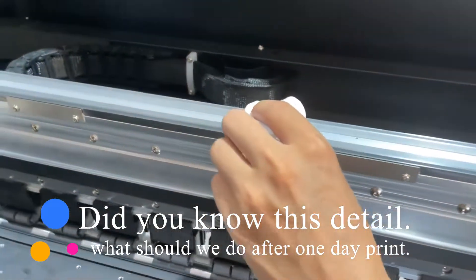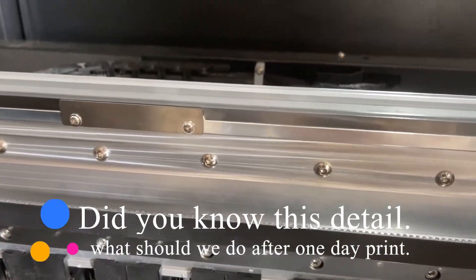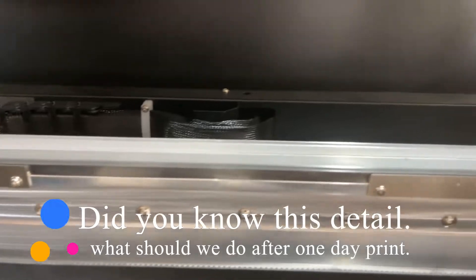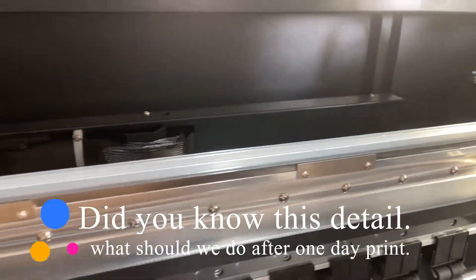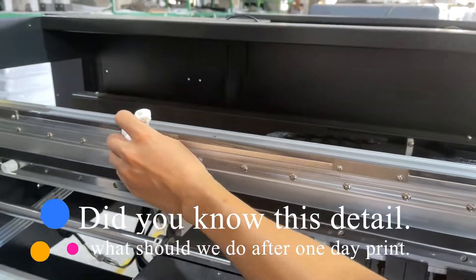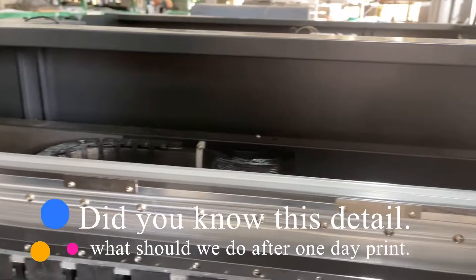We also need to clean this part after everyday work. If there's something wrong with this part, the printer will print to only one portion.